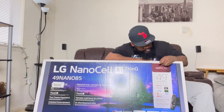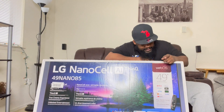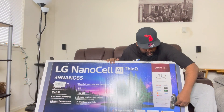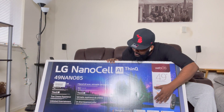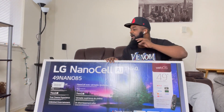This is LG's NanoCell AI ThinQ, 49-inch WebOS. And a funny fact is WebOS used to be Palm OS — didn't even know that. Y'all probably did, but I didn't know that they bought them out. It got the Magic Remote — this remote is amazing, they say. I've been doing a lot of research on it. This is the new NanoCell 49-inch NAN085 LG TV. Let's get right into it right after that intro — y'all ready? I'm ready, let's go!